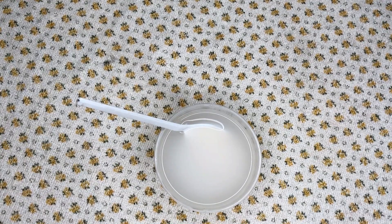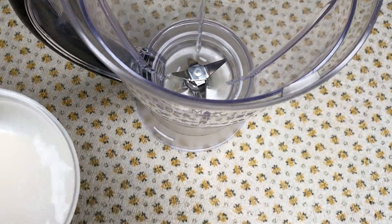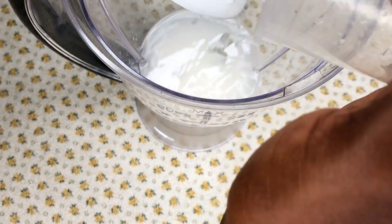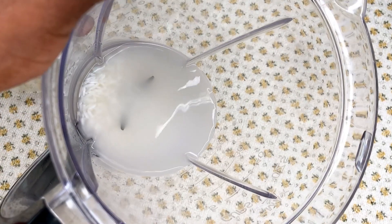The next thing I'm going to do is blend the rice mixed with the water. Ideally, people like to just strain the water or even boil it, but this is another way that I use to do my rice water leave-in conditioner.